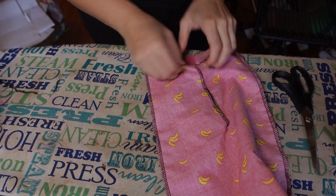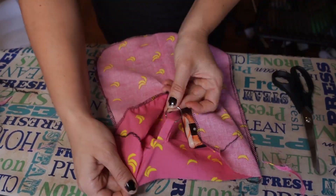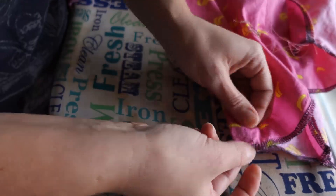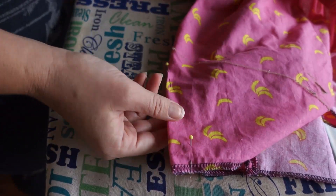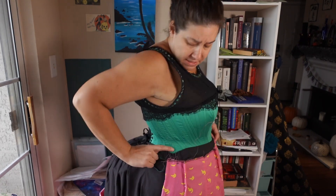Sew along the edges but leave the pocket inside out — pockets within a pocket, inceptified! Like the pirate's code, the darts are more of a guideline than a rule. Pin them together from the outside in preparation for fitting, as you may need to adjust them to fit your particular shape. I think the dart placement is quite good — centered, with a little room for the waistband, and the edge almost completely lined up with my side seam.